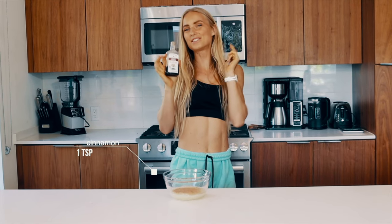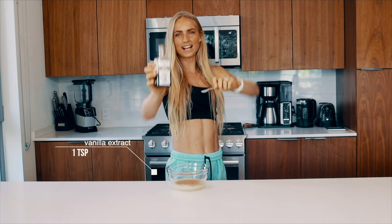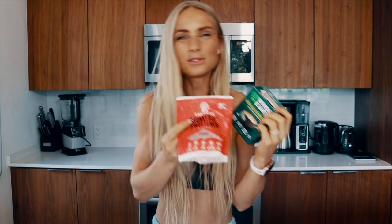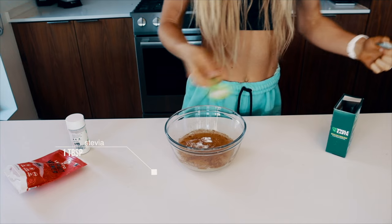This next thing is very optional, but I do think it makes the french toast a little extra flavorful — I'm going to add half a teaspoon of vanilla extract. Next up is some sweetener. You can use regular stevia, monk fruit, or stevia extract. I find that monk fruit and stevia together make it taste just a little bit better, so that's what we're doing today. Depending on how sweet you want it, use half a teaspoon to one teaspoon.